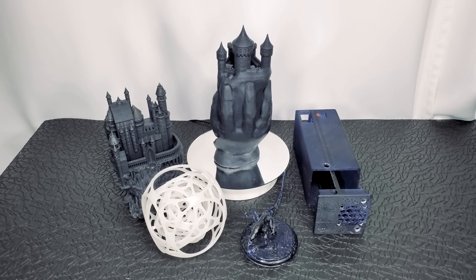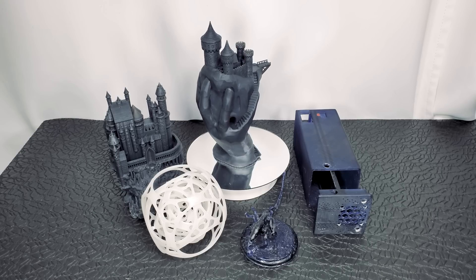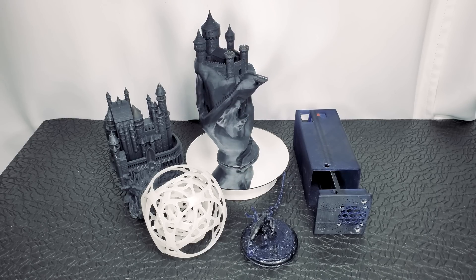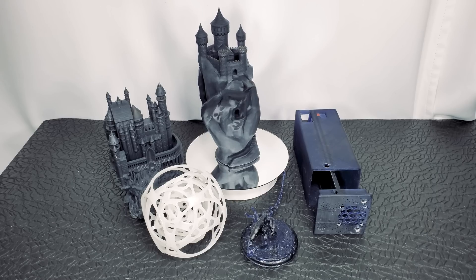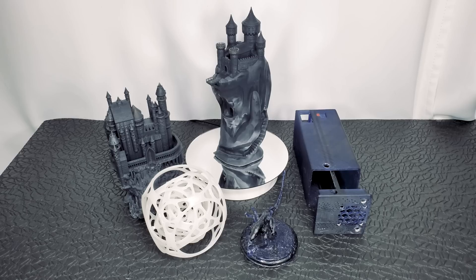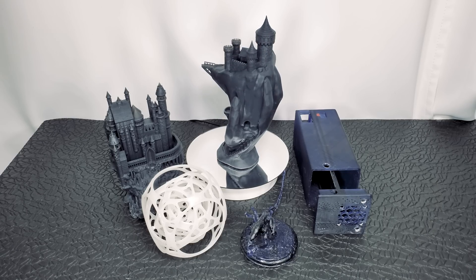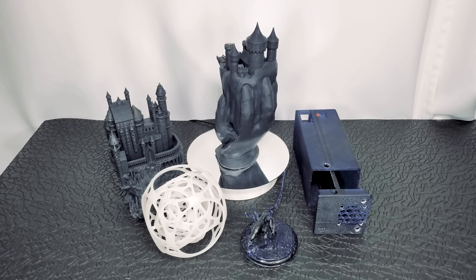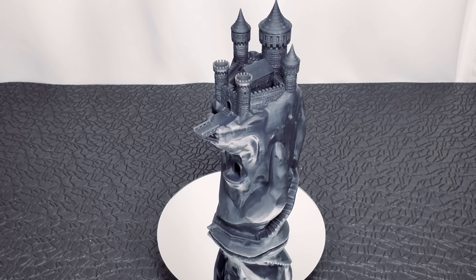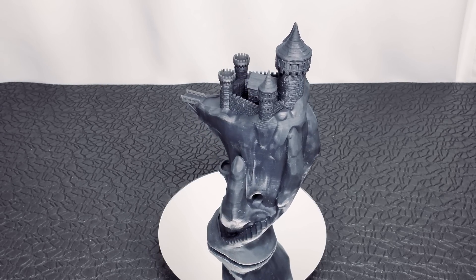Let's take a look at these quick and dirty prints in finer detail. These models were mostly grabbed from an old test print folder — settings were not dialed in and all were run for speed, not quality. Both castles were done without supports except on the bottom. You can see the fine detail preserved in this model. If you were planning to paint it, you could do so without any sanding or prep. This is the reason we do 90-plus percent of our prototyping in resin now.